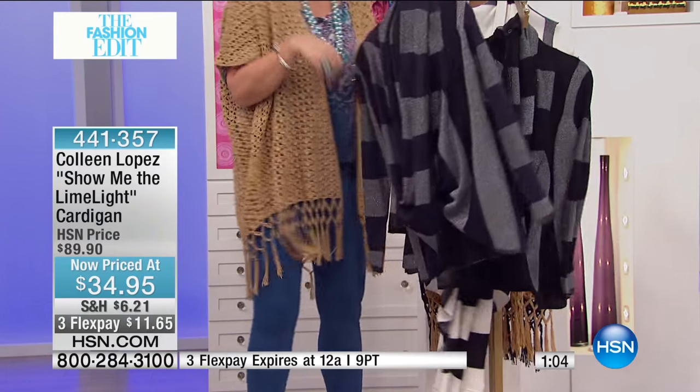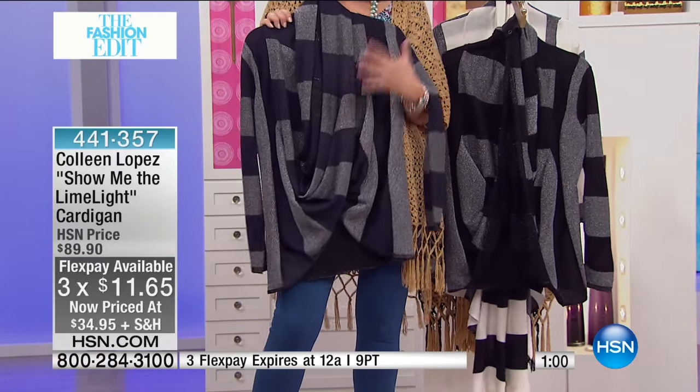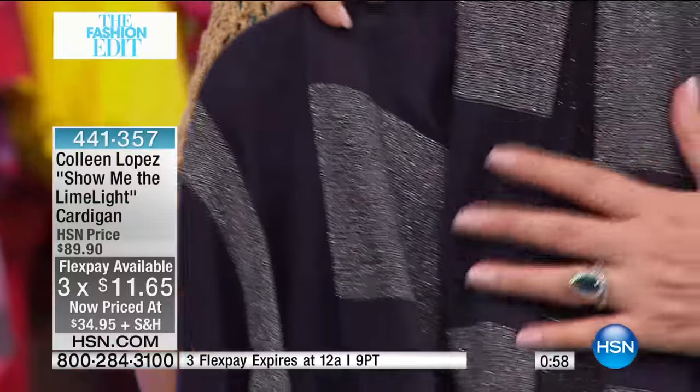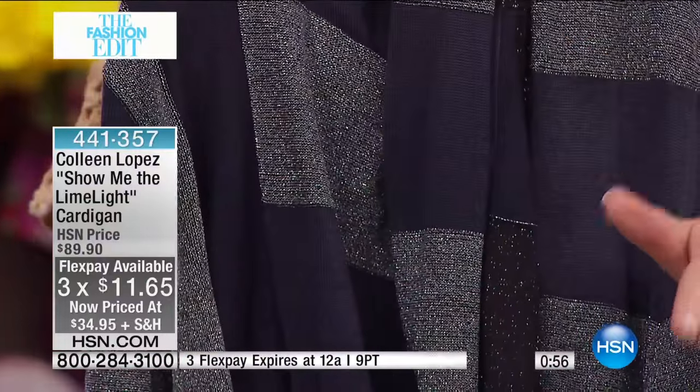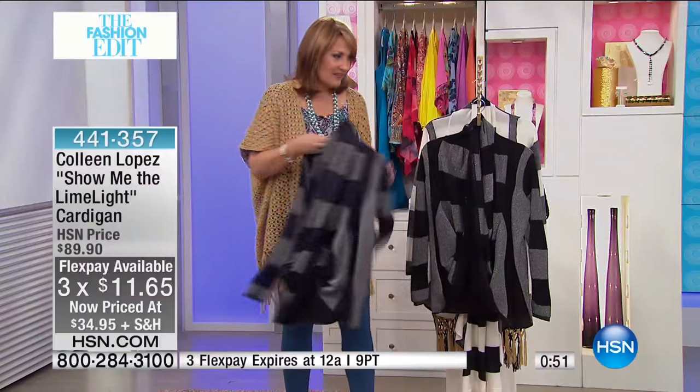Here is the navy and silver. Look at how cute that is — navy blue with that little hint of silver. With your jeans, your work is done. It looks so great and so cool. So that's the navy.